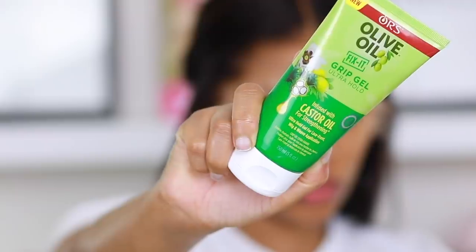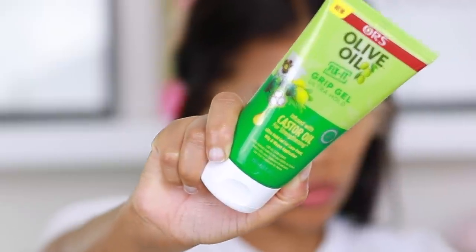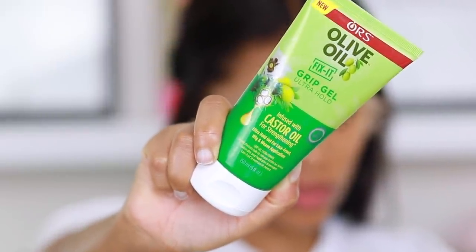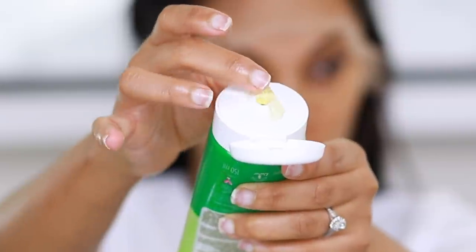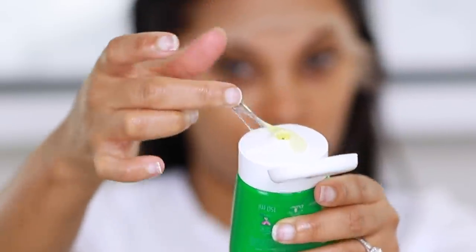The product I'm using today is the ORS Olive Oil Fix-It Grip Gel Ultra Hold. You've seen me use this before — this is what I use when I want my wigs to be glueless without any glue whatsoever. It's easy to apply.